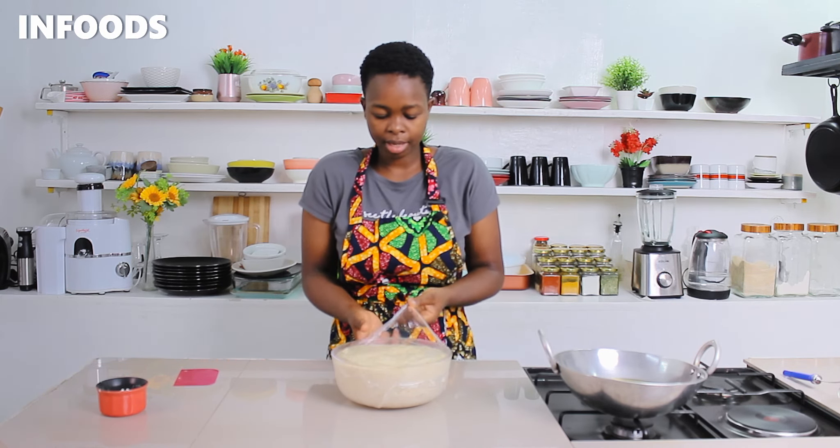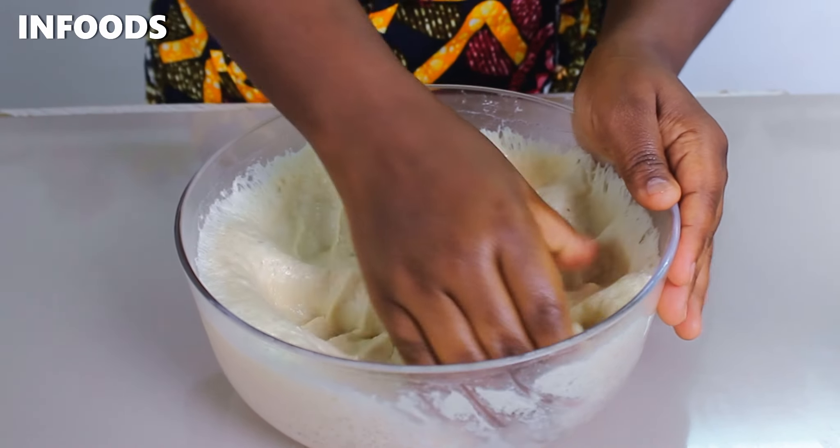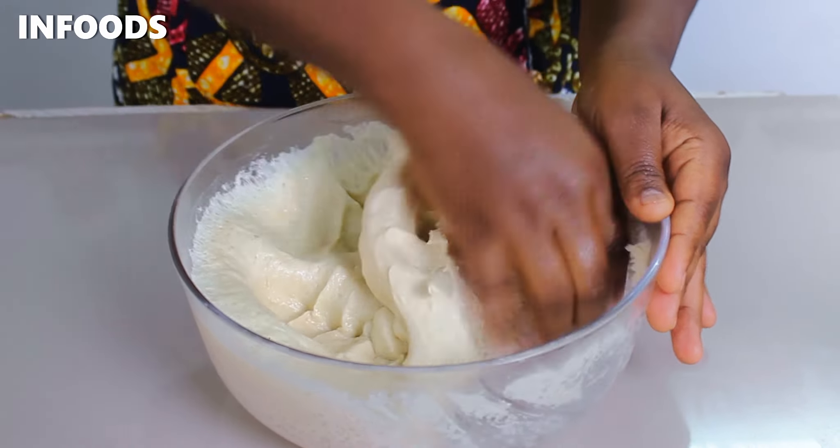This is exactly after one hour — my dough has doubled up in size. I'm going to gently punch the dough down and knead for around a minute to remove the excess air in the dough.